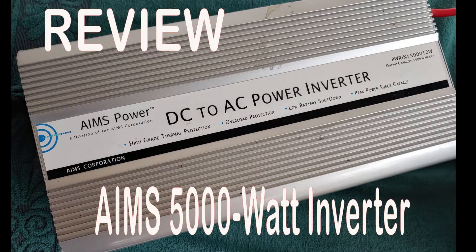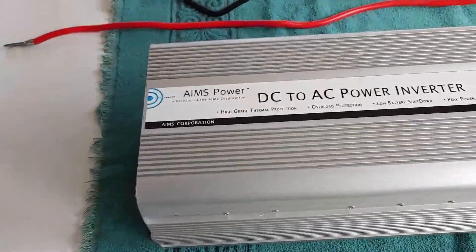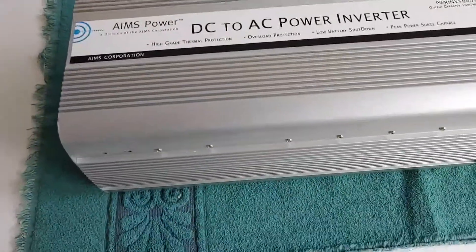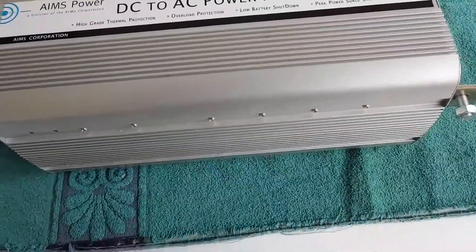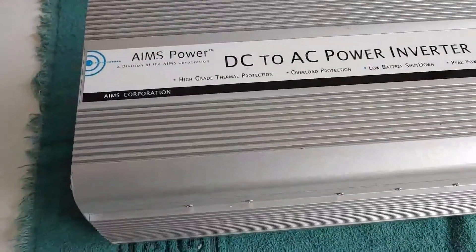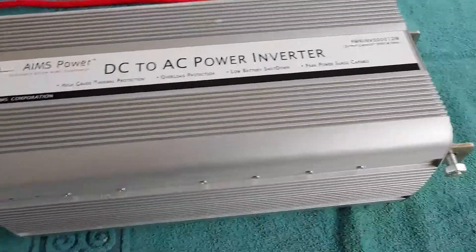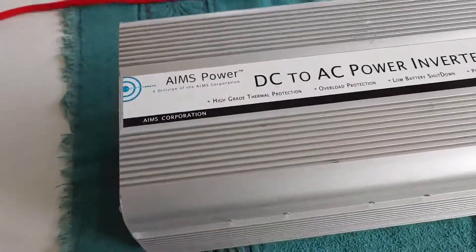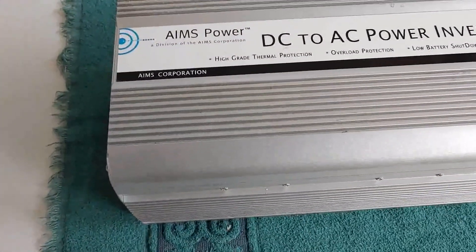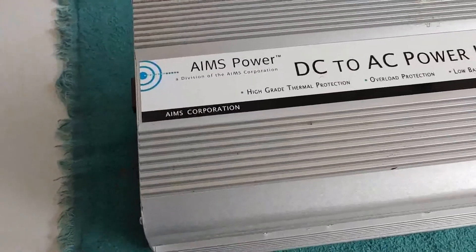Hello everyone, Shoestring here. Today I'm going to do a review of my Ames Power 5000 watt inverter. I've had this inverter for years and it has never let me down. It has always run when I asked it to, and 5000 watts is quite a bit. As you can see from looking at it, it has a lot of great features.